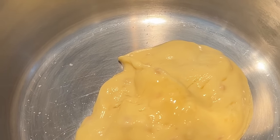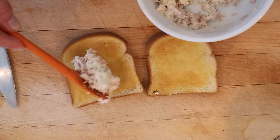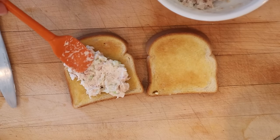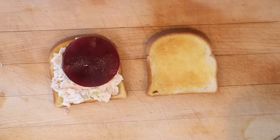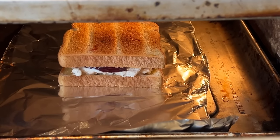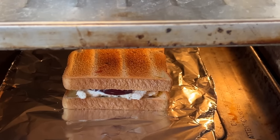Now we heat up some condensed cream of chicken soup with a little milk. Then we butter our toast, top it with the tuna, celery, and mayonnaise mixture, then top that with slices of jellied canned cranberry sauce. Oh, but we're not done — we have to bake it in a 350 degree oven for about five minutes. I'm only doing one sandwich, so it's probably less than that.